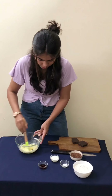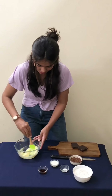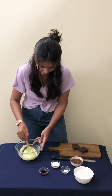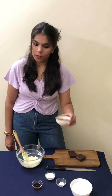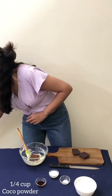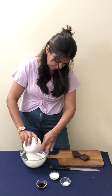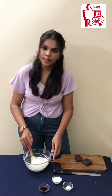This is a delicious cookie — it is a double chocolate cookie. We will add cocoa powder and all-purpose flour.